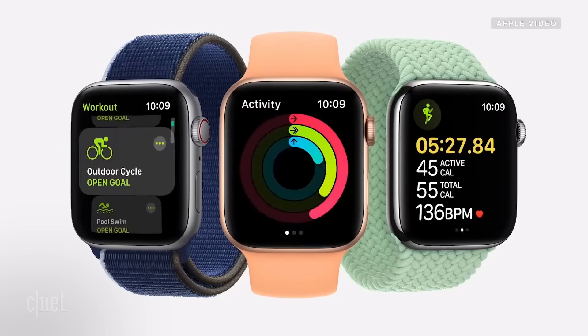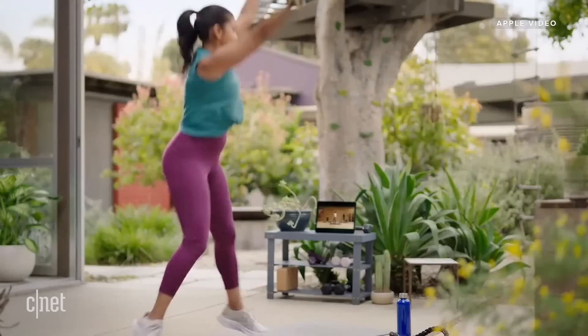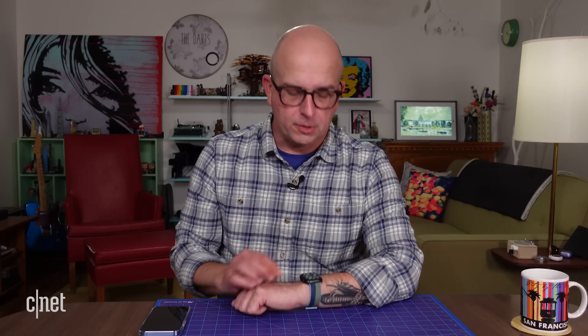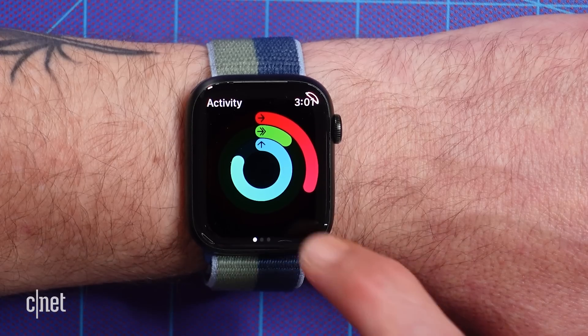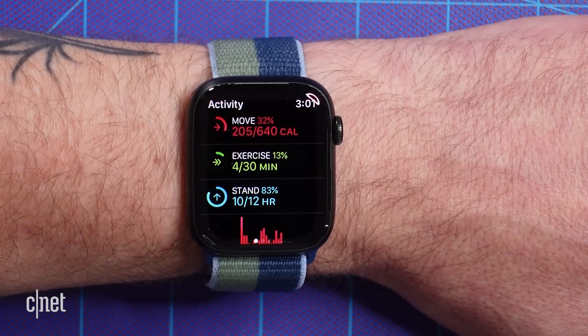The Apple Watch is a very robust activity tracker. It helps you monitor your movement goals and encourages you to get up out of your chair more often, but the default goals may not match your personal goals. So instead of using the defaults — 640 calories, 30 minutes of exercise, and a cumulative 12 standing hours a day — you can change them to fit your actual daily routine.